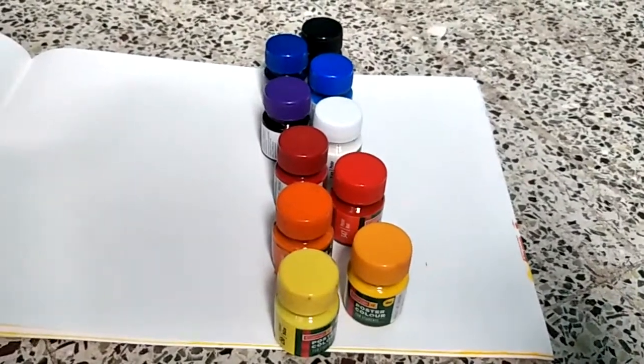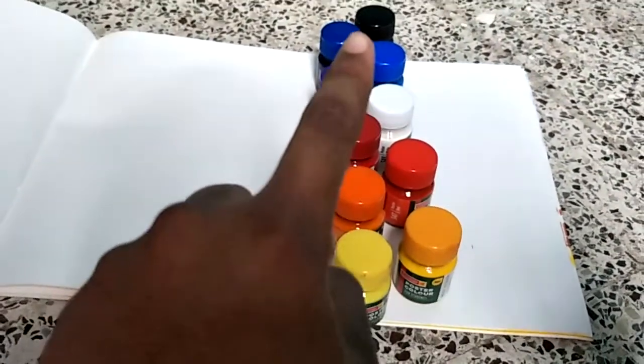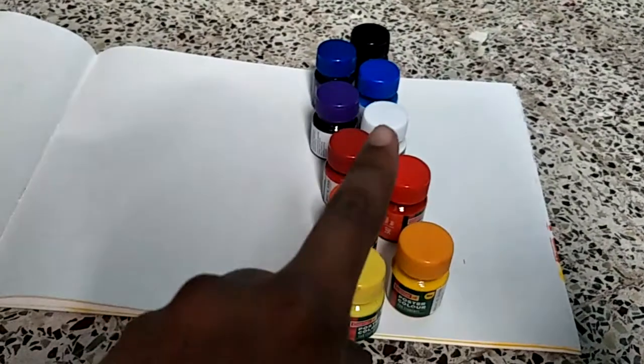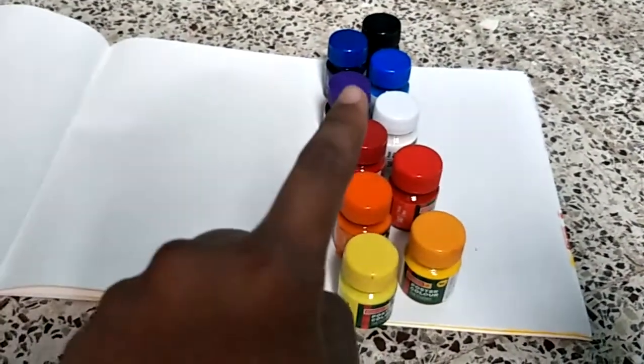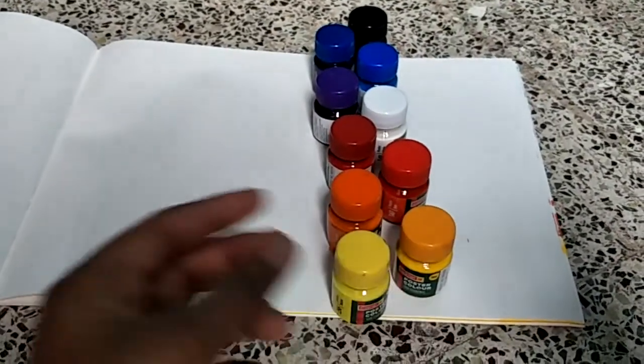So yeah, I have taken a blank sheet. I have taken colors starting from black, and going to the lightest — I have included white so that the purple becomes a bit light, then pink would come, and then it starts.